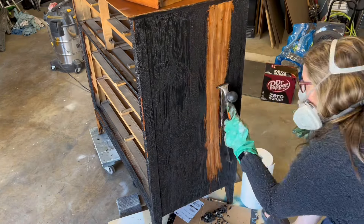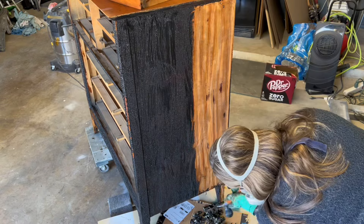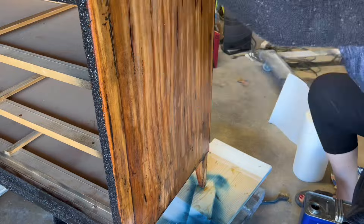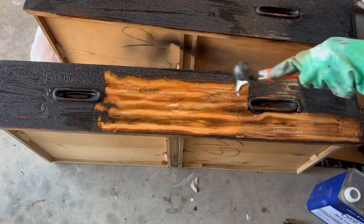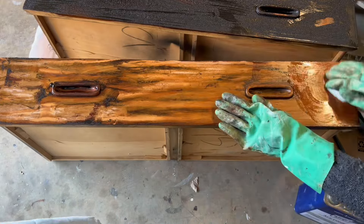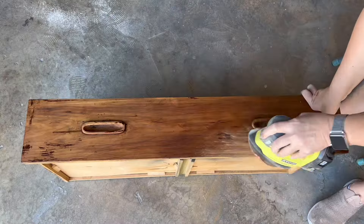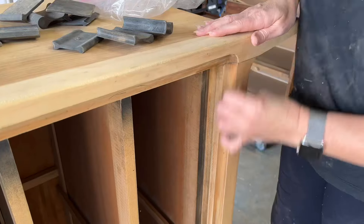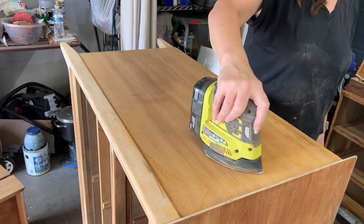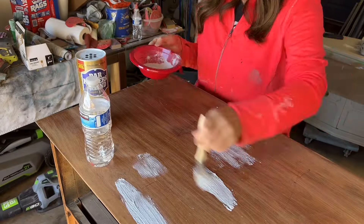Then I did use acetone to try to get as much of that paint off as possible. The more paint you get off during the stripping process, it just helps you not have to sand as much. Acetone works great as an after-wash when you're working with a piece that's been painted. After the stripping, I'm going to go through my same sanding protocol. Then I'm going to work on that top — I had some stains on it, so I started with Bar Keeper's Friend, but that didn't work.